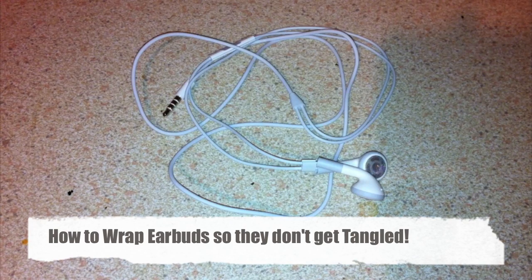You know the circumstances guys — you're out and about and you've always got your headphones tucked in your pocket. You pull them out and that's right, they're all tangled up. Bummer. So you spend the next five minutes untangling them, and by that time you're at the place where you want to be and you can't even listen to your music anymore.